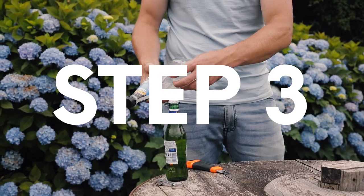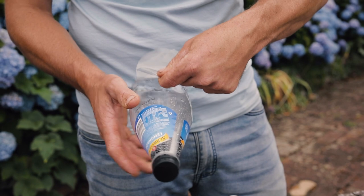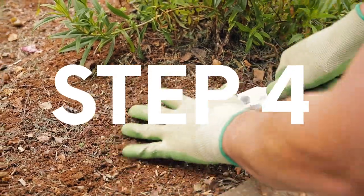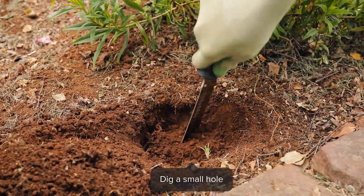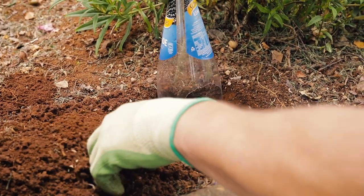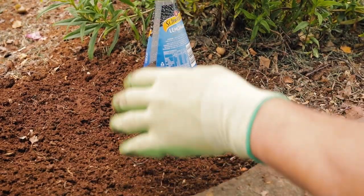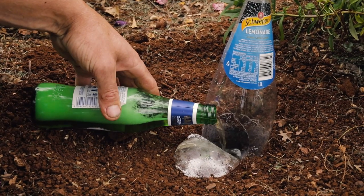Step 3: fold the flap down, creasing it so it doesn't pop back up. This gives a nice smooth surface for the snails to slide in. Step 4: dig a small hole and bury the base of the bottle to the level of the flap. Finally, pour in your beloved beer.